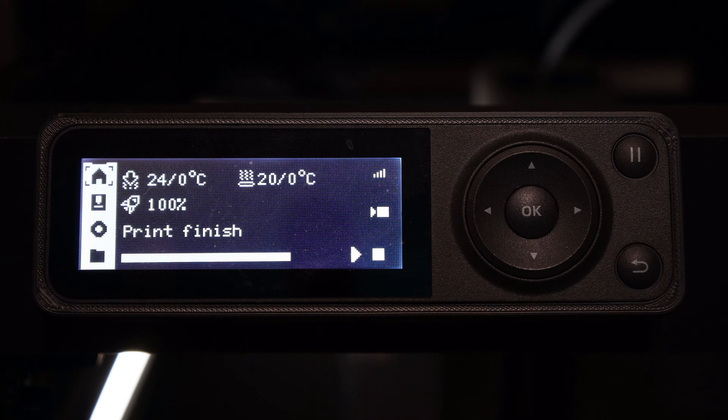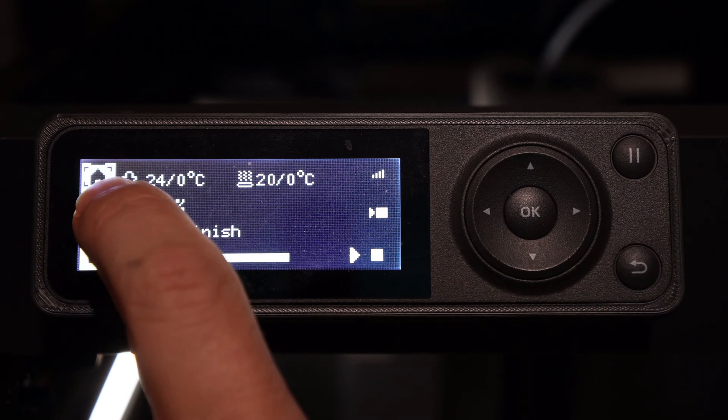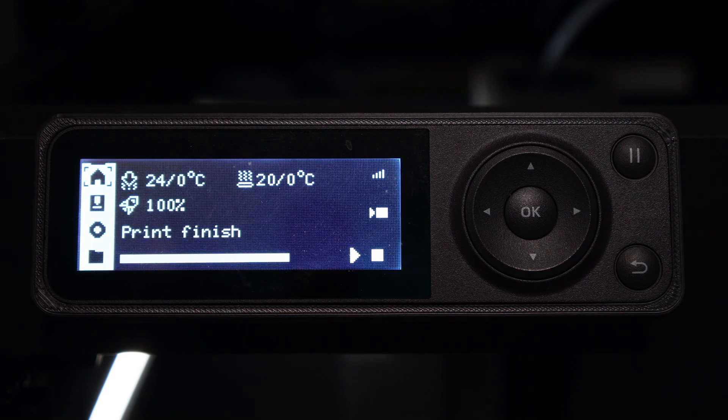To do that, wake up your screen by touching any button. You will notice a little square around the icon on the left. That is your active category.